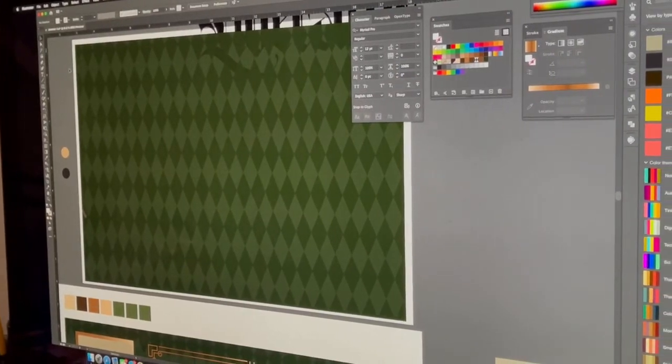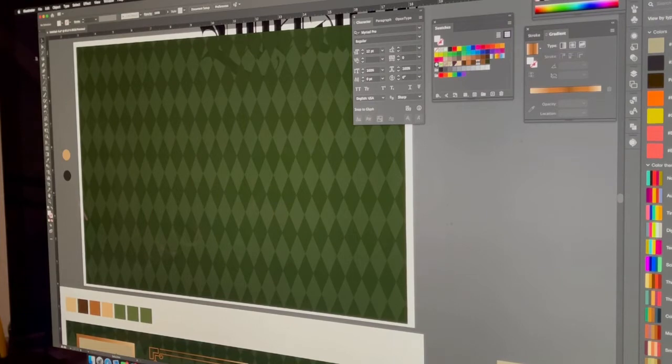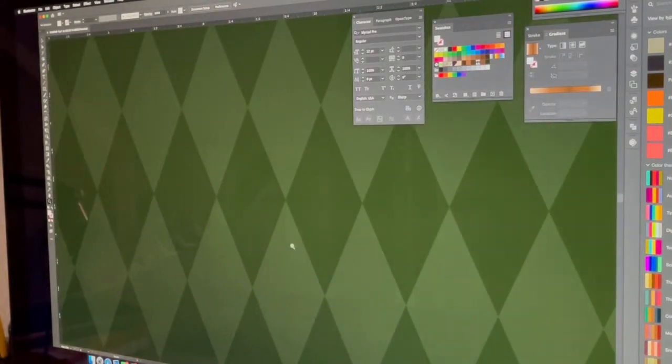Next up I needed something cool for the background. We were looking at some diamond patterns — this is a two-tone green. It really has that touch that we were looking for, and we antiqued it a little bit just to give it that vintage vibe.